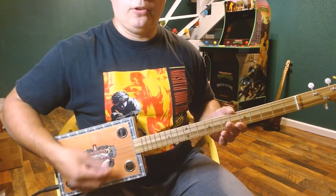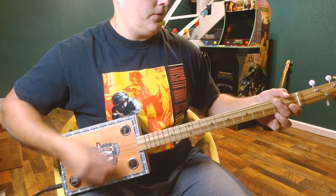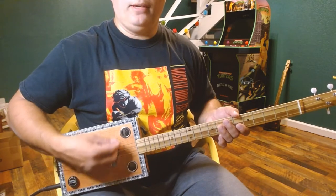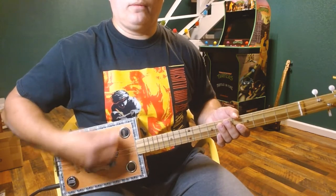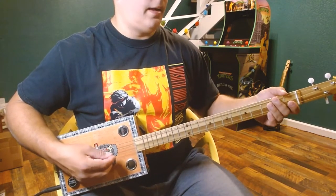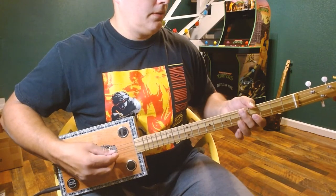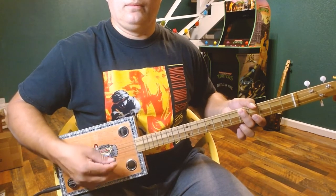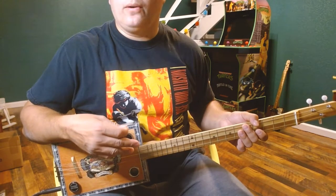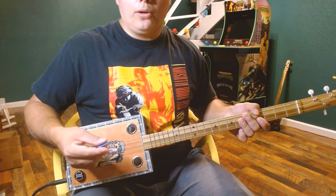So to summarize the chorus: two strums down on G, down up, down up, mute. Two strums down on D. A — two strums down, down up, down up, mute. C — three down strums. With the verse and the chorus, you can basically play through the whole song. Let's go through what the verse sounds like and then break into the chorus.